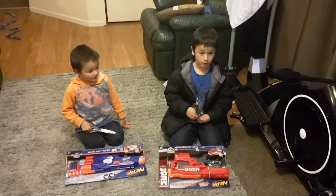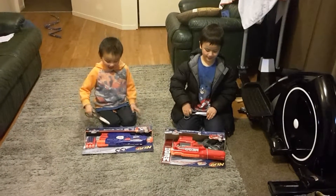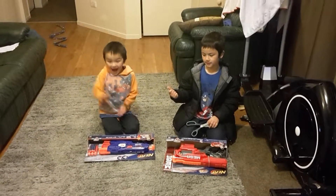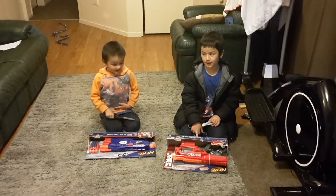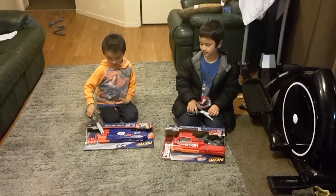We saved up a lot of pocket money — we had $20 for this, and this was $28, so it's about a 20% bar.